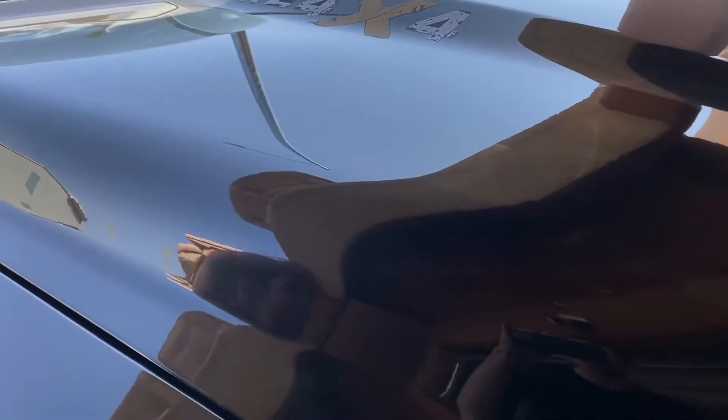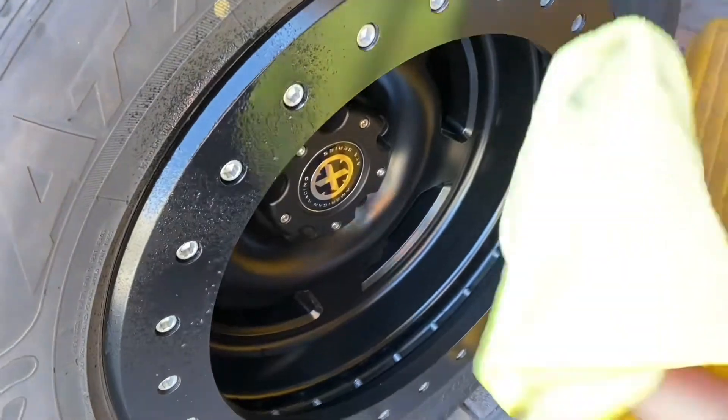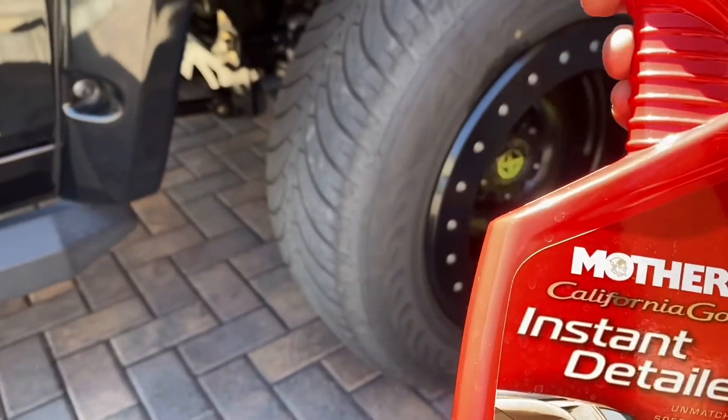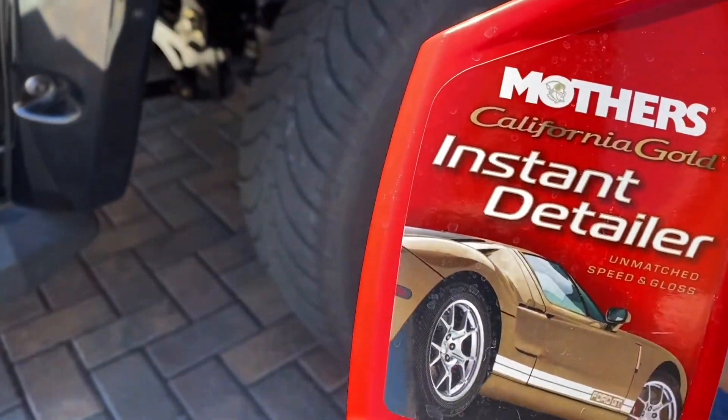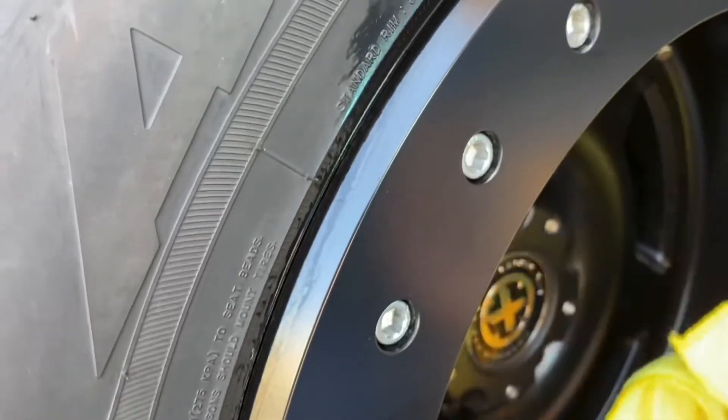This stuff is magic. I'm going to try it on the wheels too. Get down here — look at that, standing back, it's magic. Get it done, look at that!